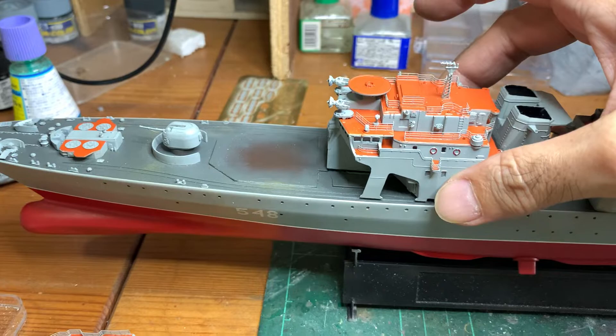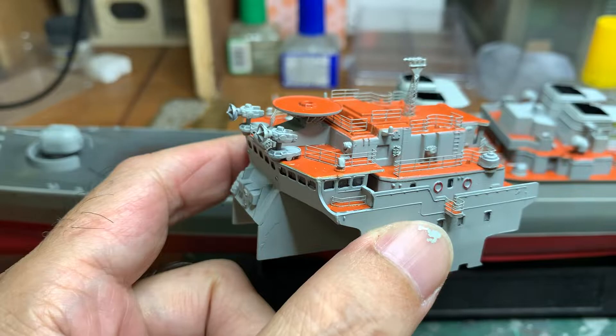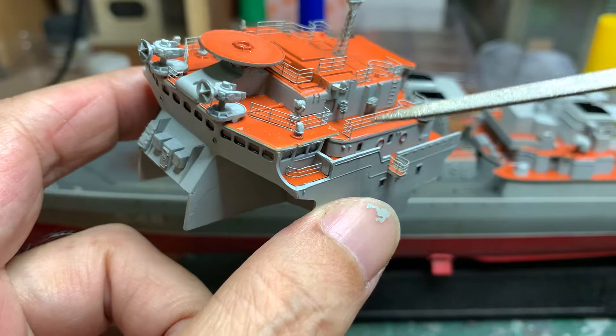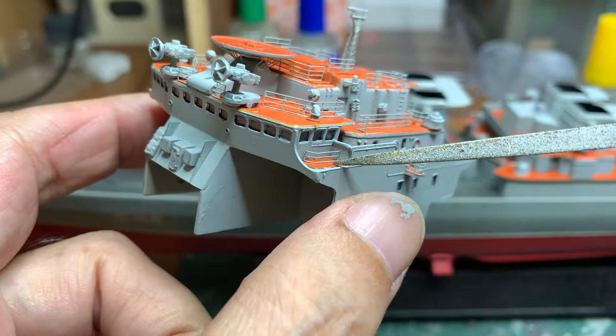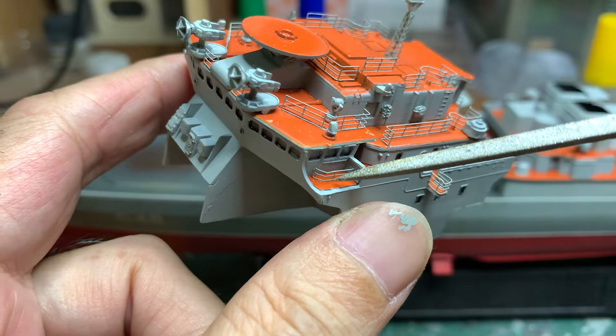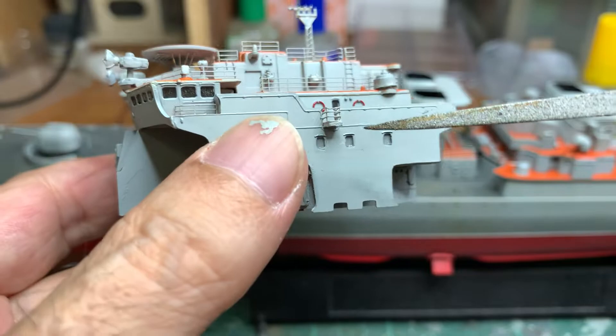On this superstructure I've done a little bit of changes. In my last video I did mention I was not going to be closing up this section here, but I did close it up and put a small railing, because if it were left open it would look strange — the crew would be able to walk straight through with no railings and could actually fall down.